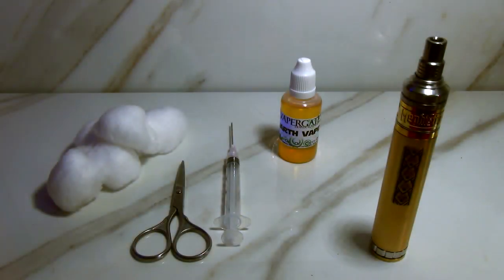Hey guys, today we're going to talk about cotton and wicking and preparing your cotton. I'm going to go over a few things that I do personally to prepare my cotton and how I like to wick. This is just a video on what I found works well for me, and hopefully I can pass a little knowledge on and have it work well for you guys as well.